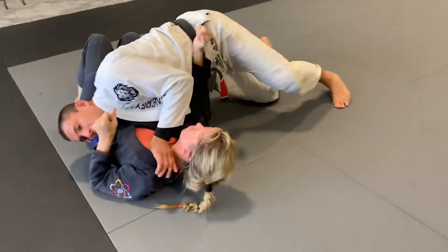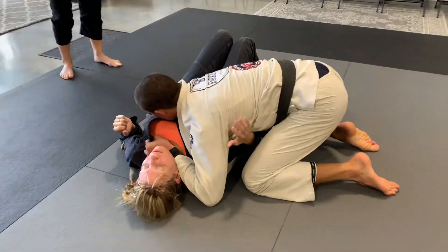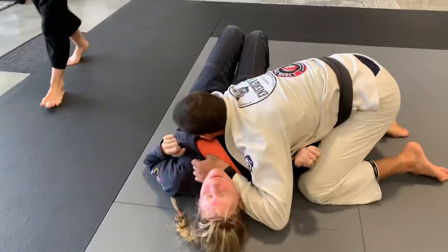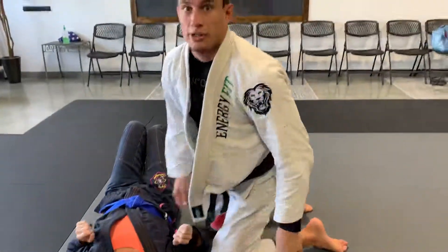This thumb comes inside the gi. As soon as I get it, I square back up to my knees. My elbow comes underneath the neck and I start to drive my elbow that way. I make sure my elbow comes under the neck and they're full. I'm going to pull here and start to extend my hand — paper cutter.